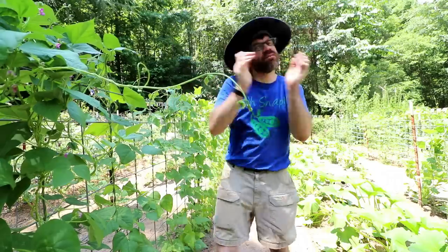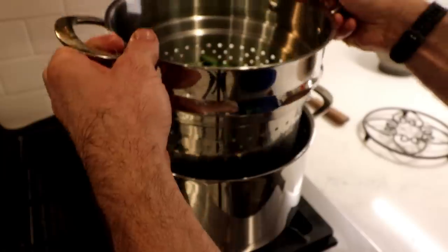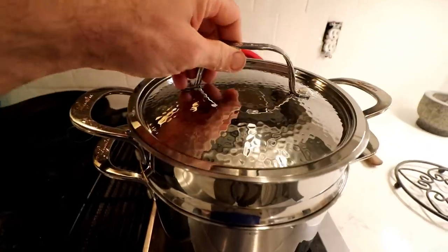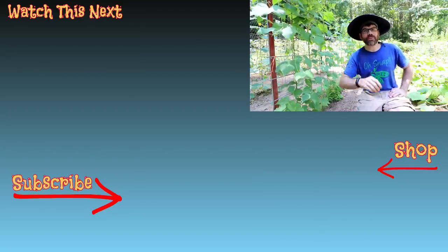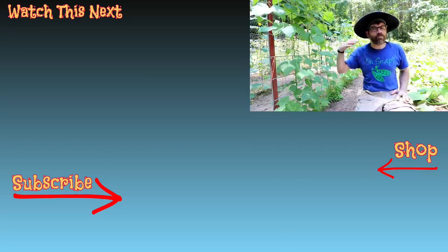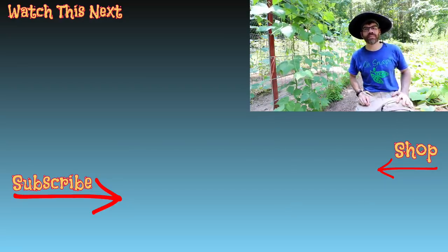Harvesting rattlesnake beans can only mean one thing — the snake. Go show the family the beans. I missed the rattlesnake pole beans. Hey, check out this video right over here — I think you'll like it. And if you're interested in any Cocky Farm gear like this old snap shirt, we've got a bunch of new designs out there. If you're new to the channel and like what you see, we sure would love to have you — hit that subscribe button down below. And as always, y'all be good.